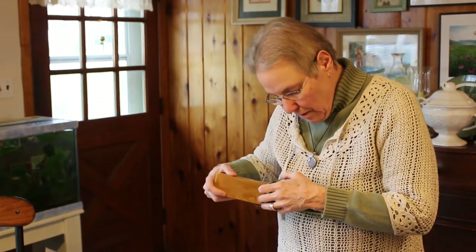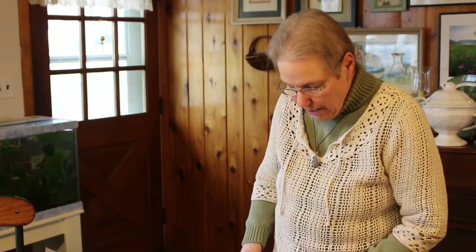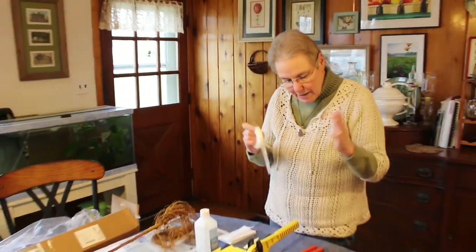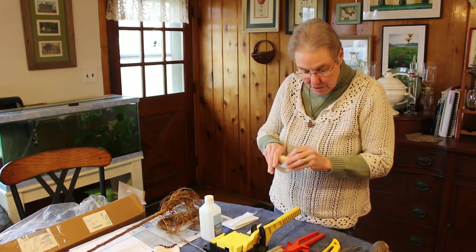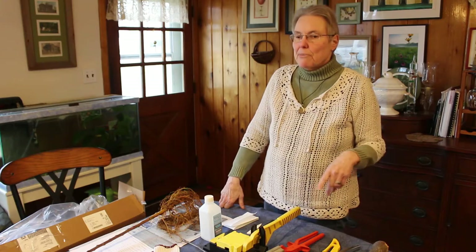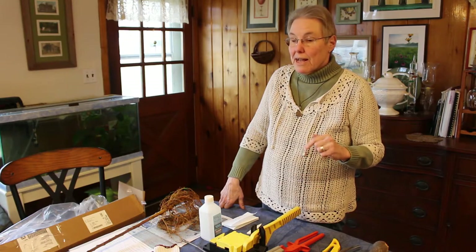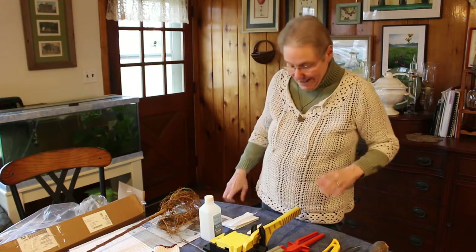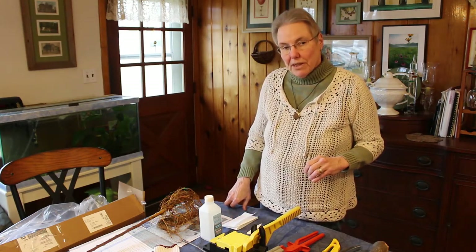All of these supplies are available all over the internet. Johnny's Select Seeds, companies that sell rootstocks and scion wood, and apple supply companies — they have the grafting wax, the cutting tools, and the knives. There are instruction books and videos out there, and there are a lot of apple grafting videos on YouTube, and that's going to be part of the assignment. Get onto YouTube and look for apple grafting videos and elderberry rootstock — how to plant elderberry rootstock, which is way more simple — and I'll put a link to the elderberry video later.